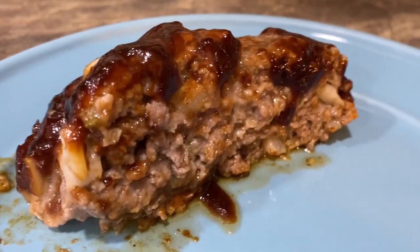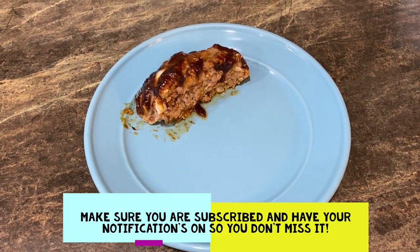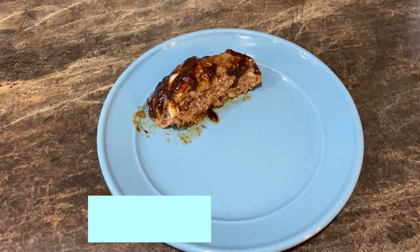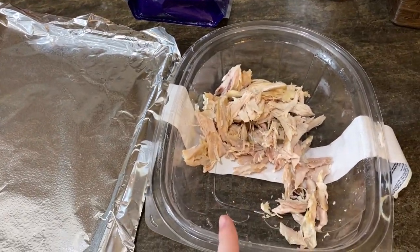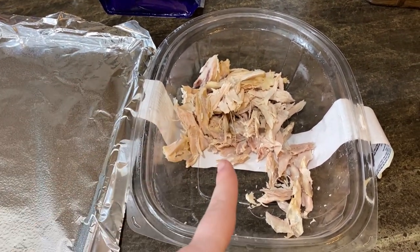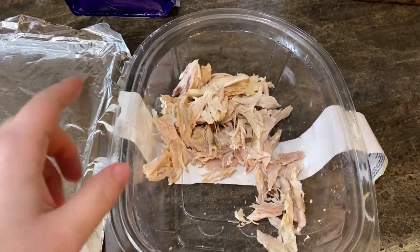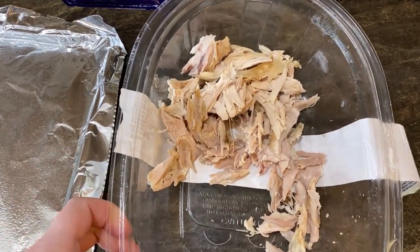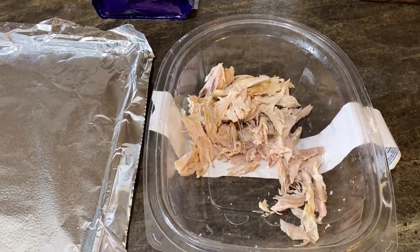This meatloaf looks fantastic. It does not look dry at all. I hate dry meatloaf — it's a big pet peeve of mine. But this is what's for dinner tonight. I'd show you the side but that is part of a collaboration video, so you'll have to come back on November 5th to see what I make. Tonight's next dinner is super easy — I got a rotisserie chicken when I got my groceries.